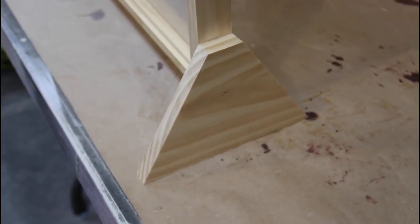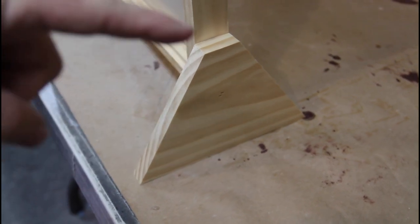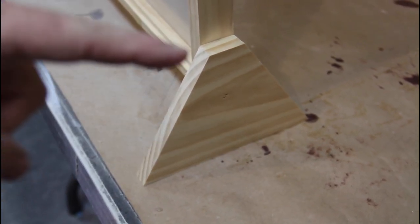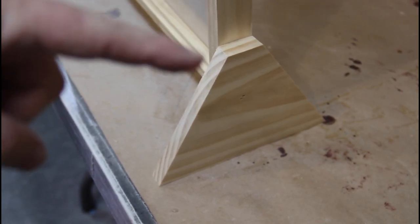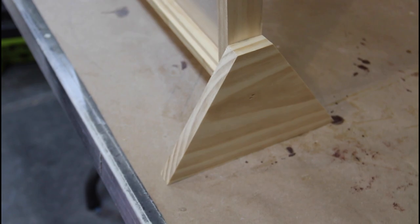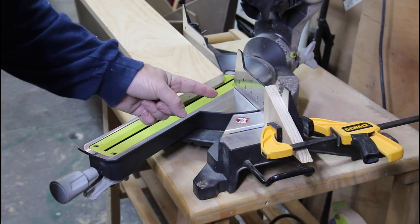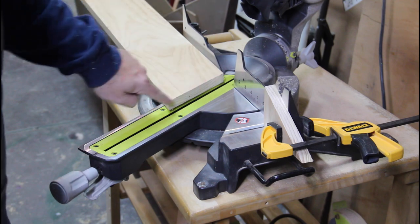Moving on to the feet. The feet are made out of a one-by-six, which is actually five and a half inches tall. This is a 30-degree angle, seven and three-quarters across the bottom, and an inch and a half across the top to match up with the sidebar. I'm going to batch those out using the stop block as well. It's a little loud in here because of the dust collection, but I got my stop block all hooked up and my first angle cut so I know where I'm at.